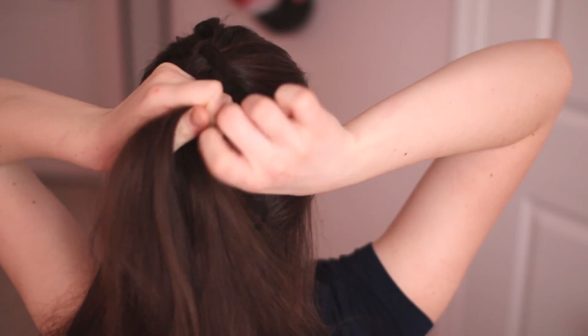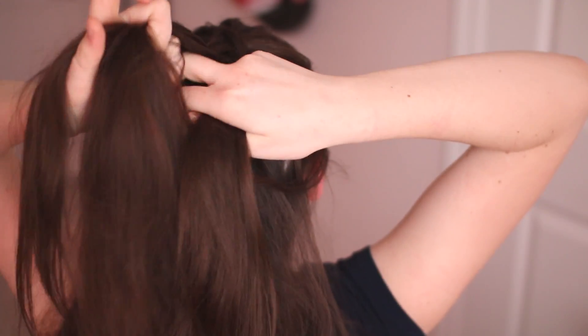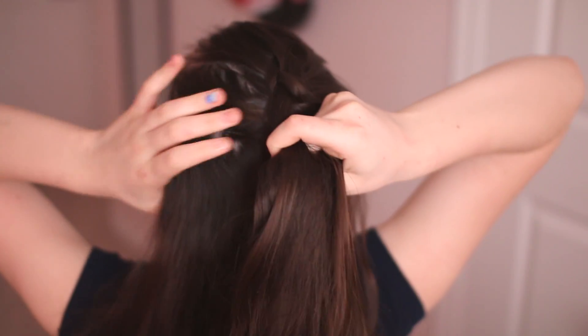Feel free, if you have to, to just adjust your hair if you feel like any other hair is getting in the way. Then you just continue doing that all the way down until you're finished with your braid.